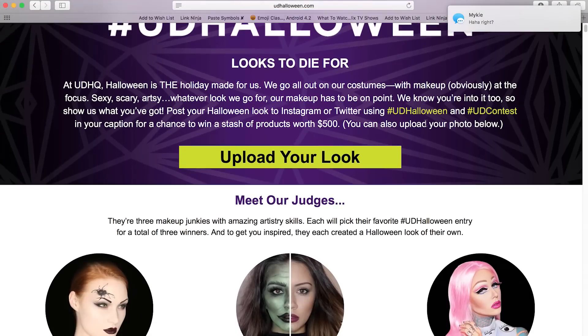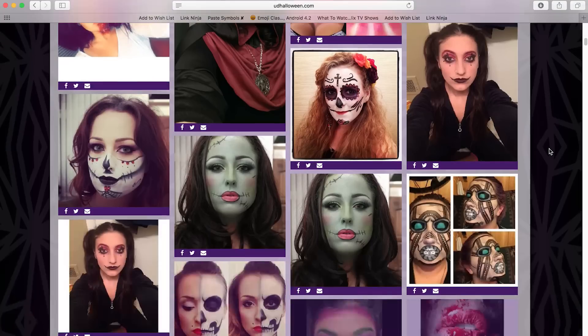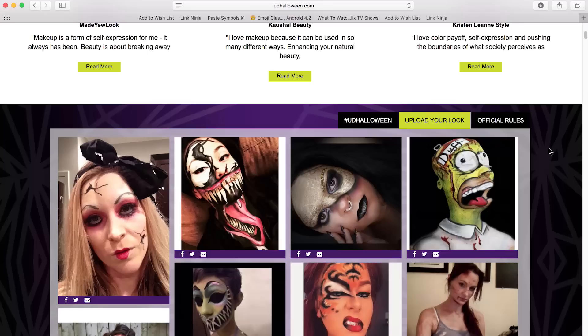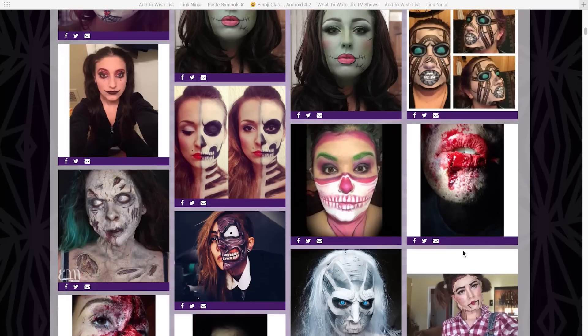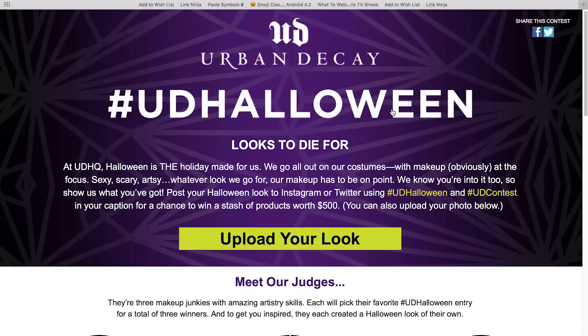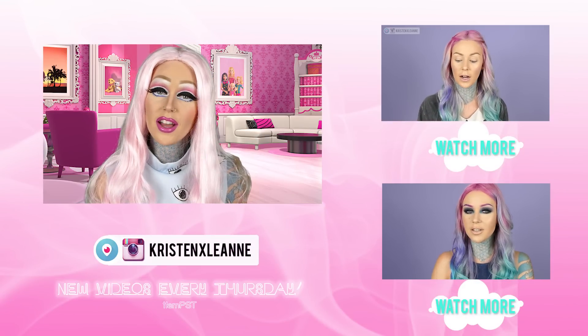Thank you guys so much for watching, and again, if you would like to see how to enter the Urban Decay Halloween contest, you can head over to their Instagram — I don't know shit about shit about the contest, so go over there; they have all the rules and everything for you. Go ahead and head to UDHalloween.com to learn how to enter this awesome contest, and you will be competing for $500 worth of Urban Decay makeup. So make sure you head over there to learn how to enter. I've seen some of your looks already and they are looking so fantastic — I really look forward to seeing more, and good luck to you guys. Please don't forget to thumbs up, share, and subscribe to my channel, and I will see you guys in my next video. Happy Halloween, bye!